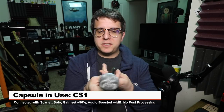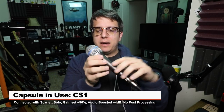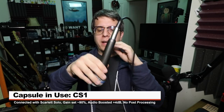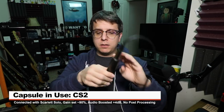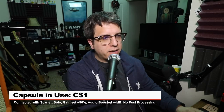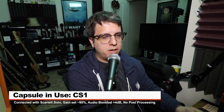Now I'm spinning around the CS1 capsule to see what the actual polar pattern is, how the handling noise is, and how the audio changes as we move around the microphone's capsule. Now I'm spinning around the CS2 capsule to see the same — the actual polar pattern, handling noise, and how the audio changes as we move around the capsule.